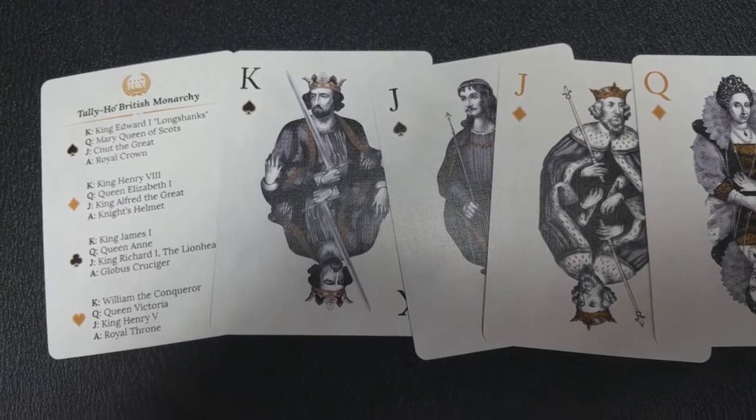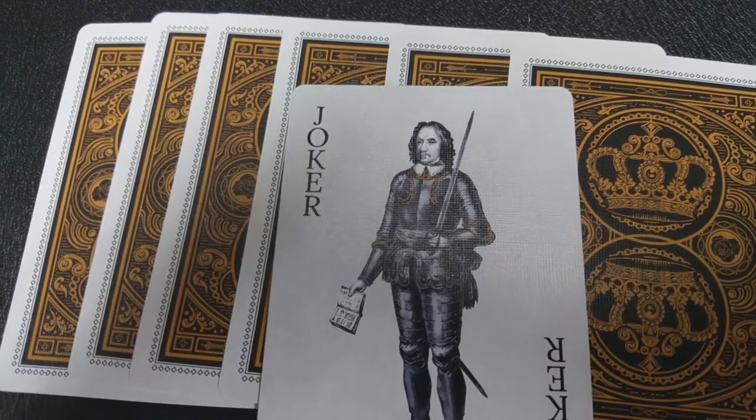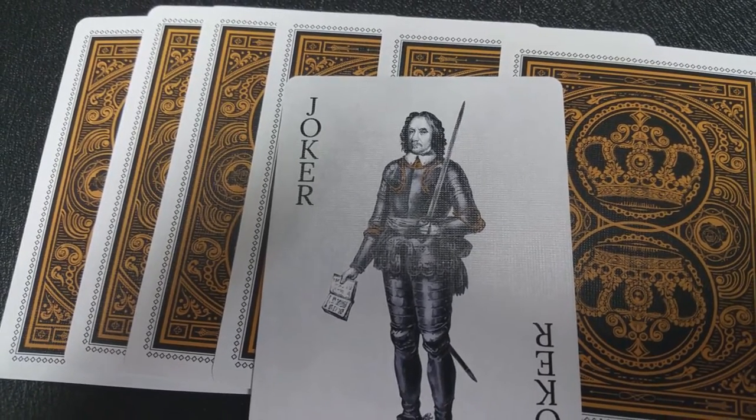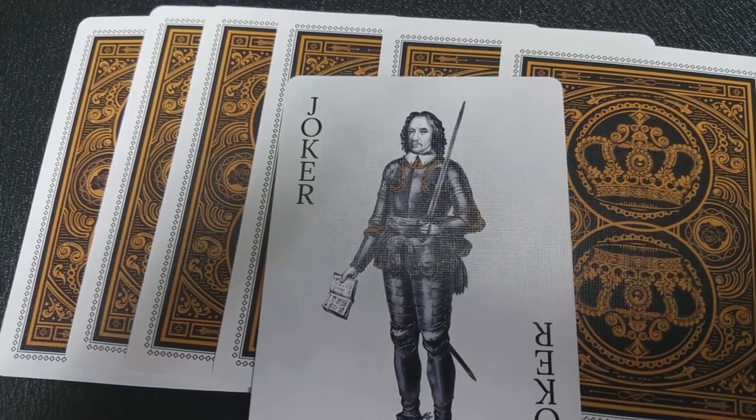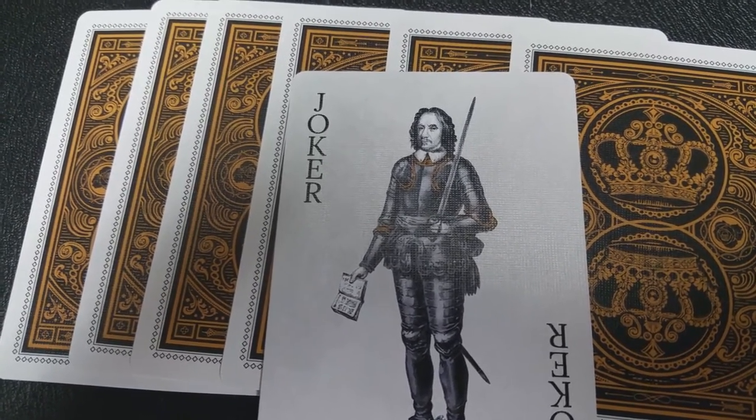With this deck, you're going to get a couple of things. First, you're going to get a double backer, which is always cool for magic tricks. And then you're going to get two Jokers. One of these Jokers is Oliver Cromwell. He was an English military and political leader, and he was later Lord Protector of the Commonwealth of England, Scotland, and Ireland.